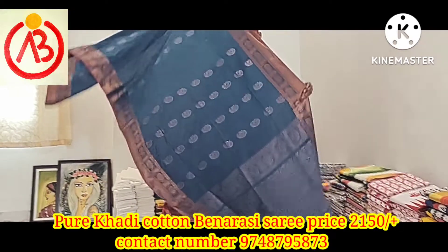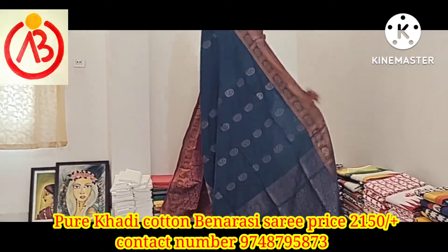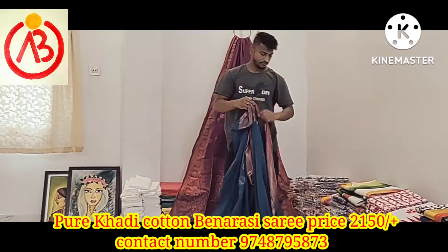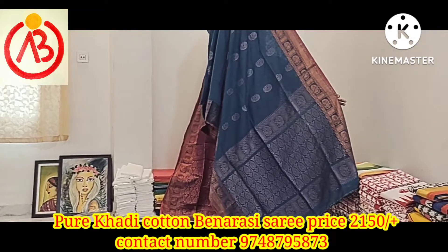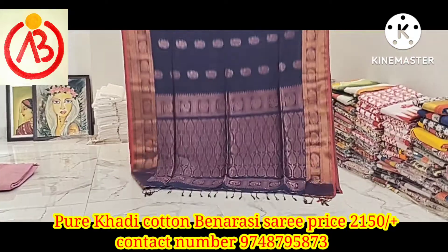The price is $215, including the shipping charge.